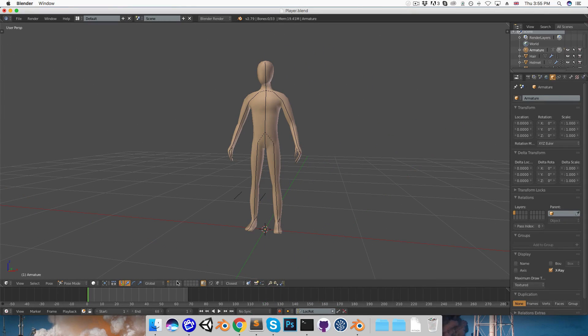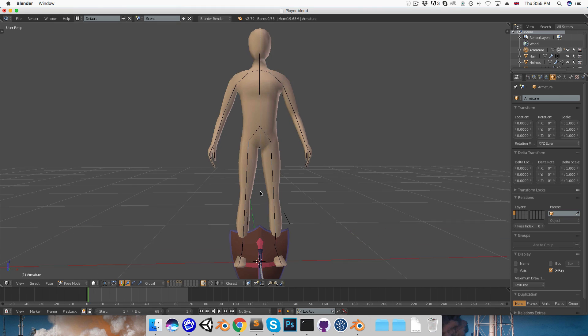Hi everyone. In this video we're going to be setting up some simple animations for the sword and shield. The first thing we need to do is attach these to the hands. We could do this by just parenting them directly to the hand bones, but for a little bit more control I'm going to be creating an additional bone coming out of each of these hand bones, just so that we can move and rotate the items the character is holding without having to affect the hand itself.